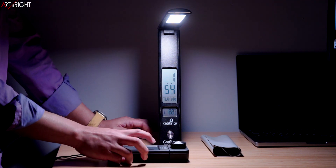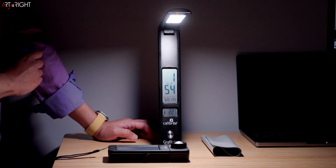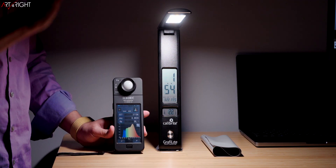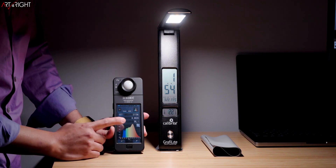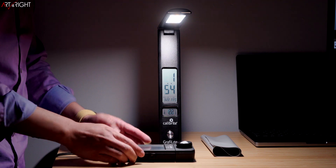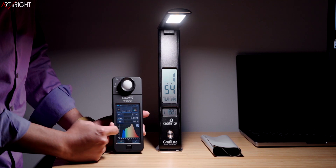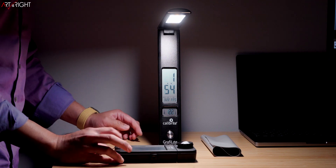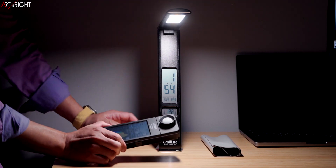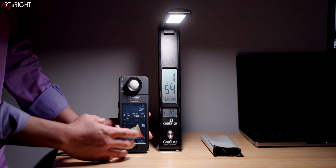Now let's test at the 4,000K color temperature. At 4,000K it's reading close — not quite there, but still within plus or minus 300, so we're good. The RA value is 96.1 CRI. If we take a look at the tonal curve, it's very similar to the 5,000K spectral output. The TLCI value is also 98, showing a really good result.